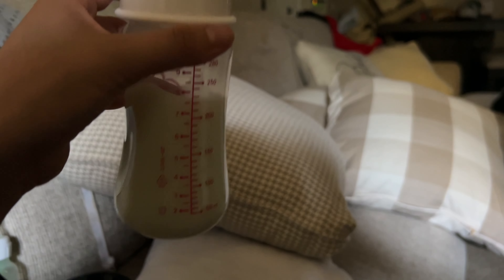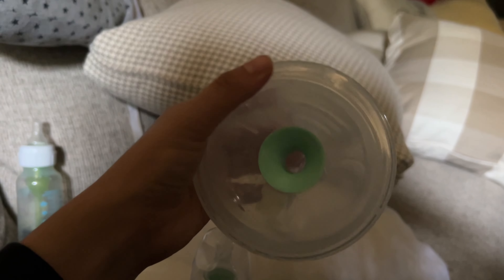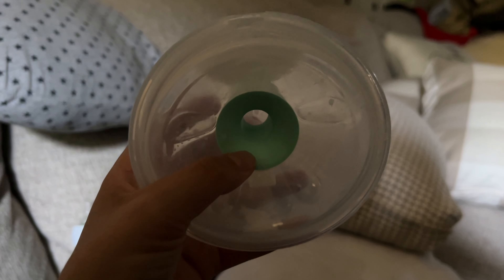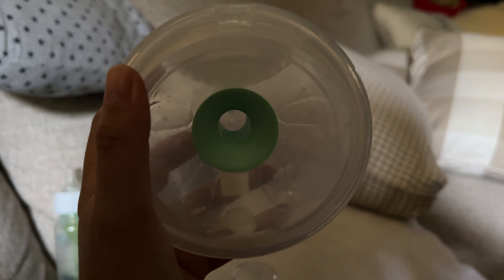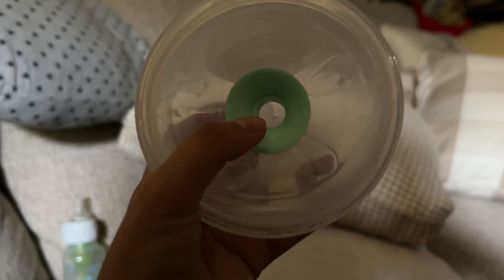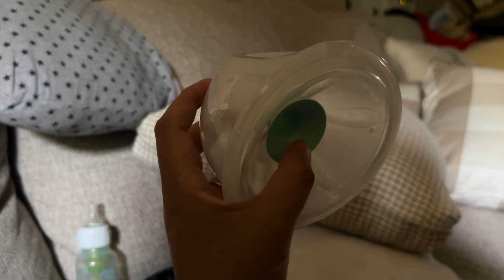For today's morning pump session I got seven ounces on the right and six ounces on the left. I used the flanges I ordered from Amazon instead of the BioBoo flanges, and it made pumping a lot easier — no pain, very comfortable. I was able to get 13 ounces this morning, which is better than yesterday when I used the BioBoo flange adapter and only got eight ounces. Normally I don't get that low unless my supply drops around that time of the month.